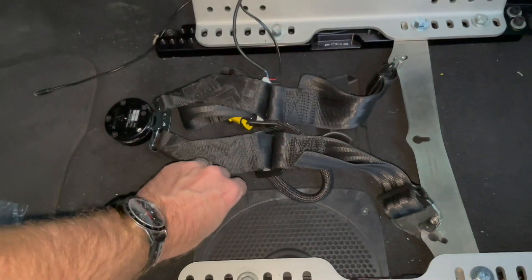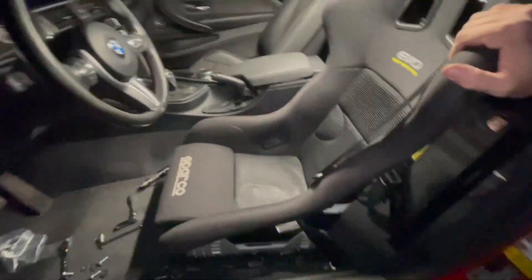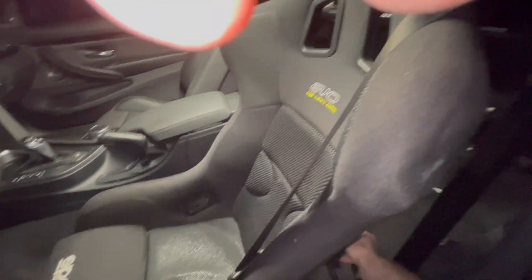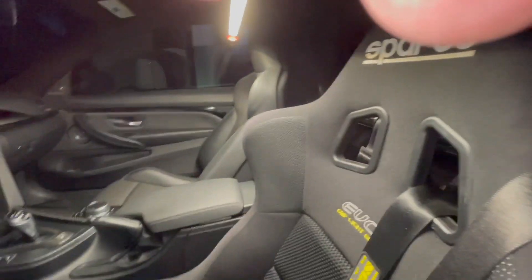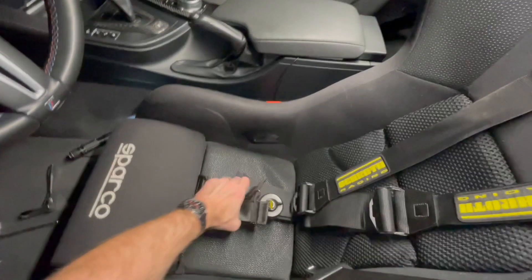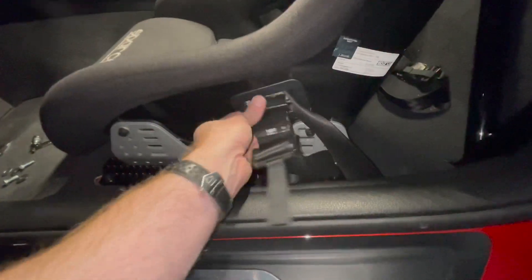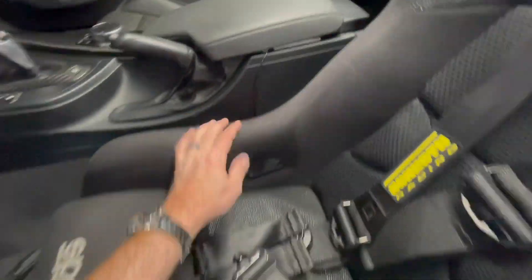Went ahead and tightened everything up. Look at that — when you move the seat there's zero play, it flexes as a unit with zero slop. Went ahead and put the harnesses on; looks really good with the yellow, black, and yellow color scheme. I'll have to get these all adjusted up properly — I just temporarily pulled them through. The side belts just need a nut for the end, I'll grab one from the hardware store tomorrow, and then boom, it'll be perfect. I moved this forward just a little bit and it's still in the proper spot.